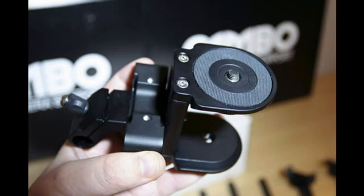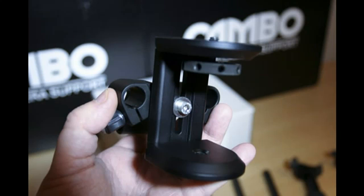The dual clamp accepts the 220mm rods for accessories such as the follow focus, matte box, and a rod to fix to the rubberised hand grips. You can vary the height of the clamp and rods according to the size of your camera by adjusting the bolt with the hex key.